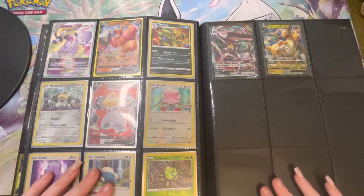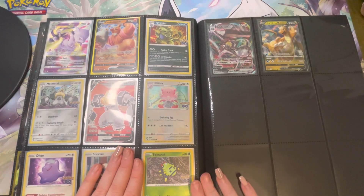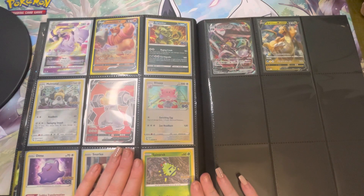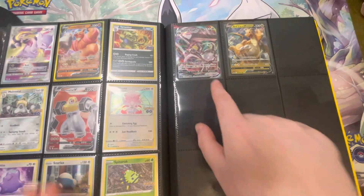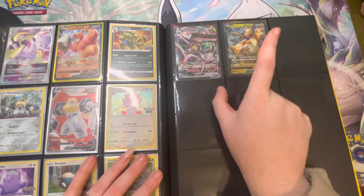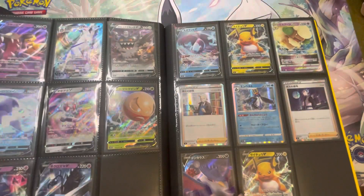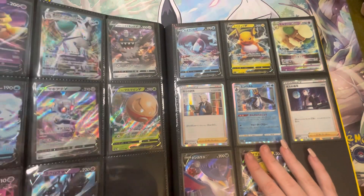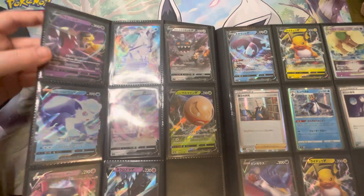I remember the Snorlax spinner pack from a video the other day, which sadly did not get peeled because he did not get a pull. Then we have some from the Japanese Pokemon GO — a Melmetal V Max and a Dragonite V, which I love.